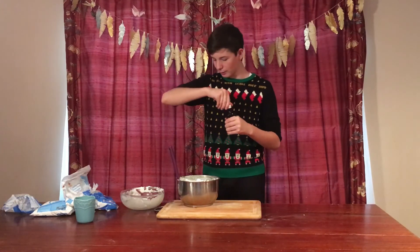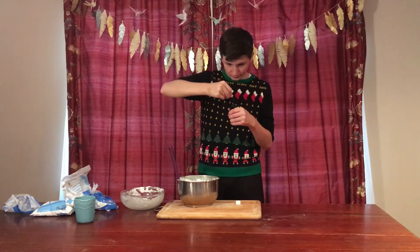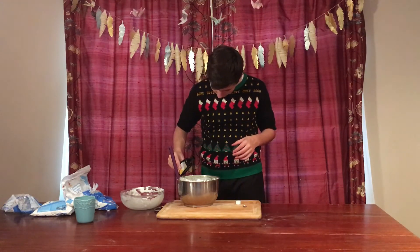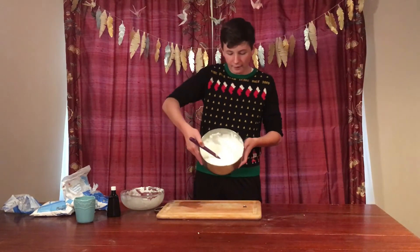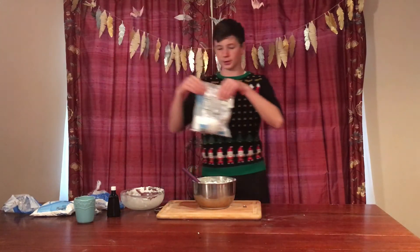How much should I put in? Now I'm going to try to add the confectioners' sugar.